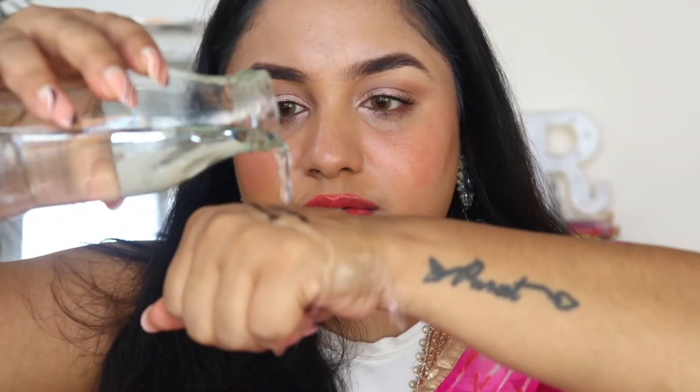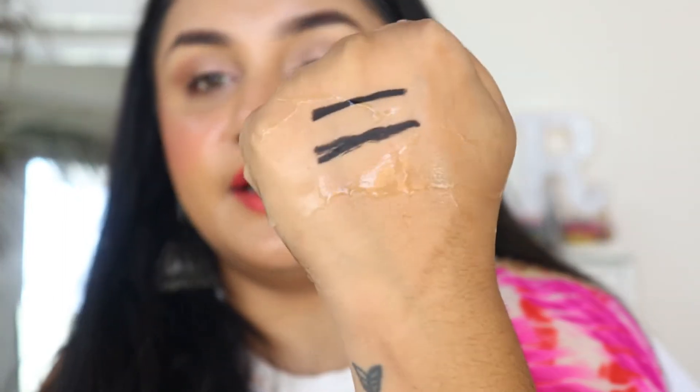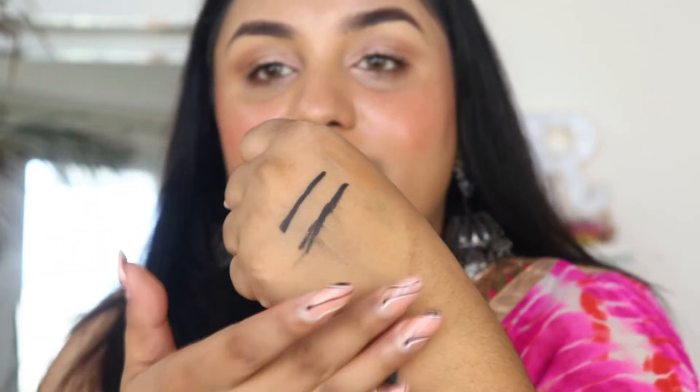Now I will put a little water on it to check their smudge-proof claim. I have a spray bottle with water. After spraying and rubbing it quite a bit, it's still not going anywhere. So yes, this is smudge-proof, and it confirms it will last longer — up to 11 hours as claimed. It is also toxin-free.